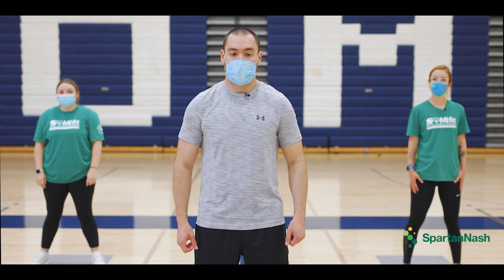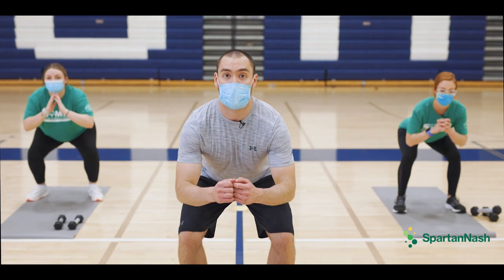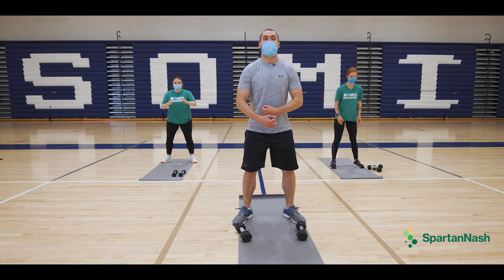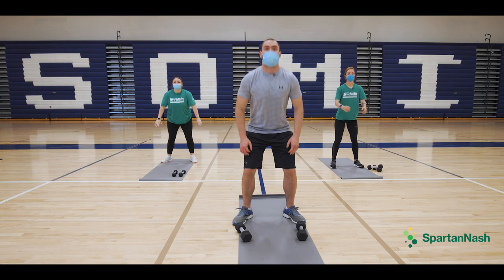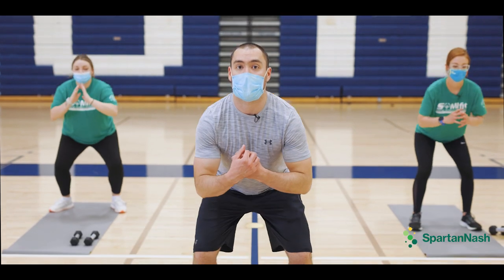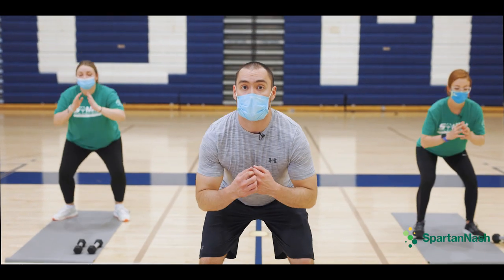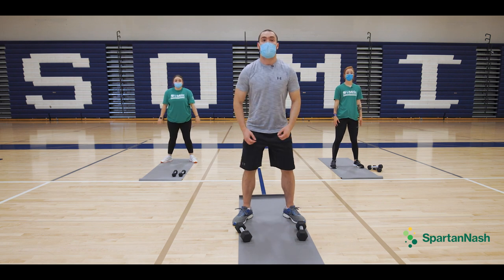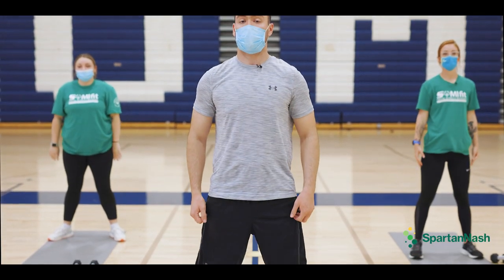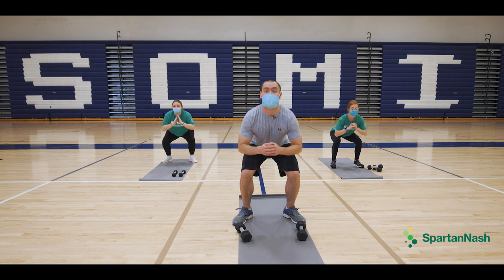All right, we're going to be doing squats. Feet shoulder width apart, bend at the knees and butt out. Bend at the knees, butt out and down. Three, four, five, six, down, seven, down, eight, down, nine, and one more down, and ten.